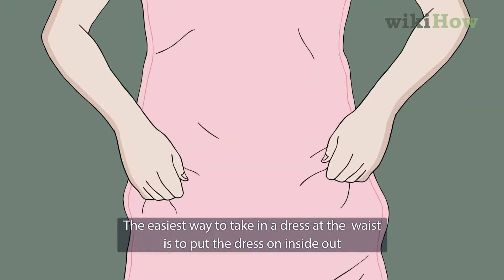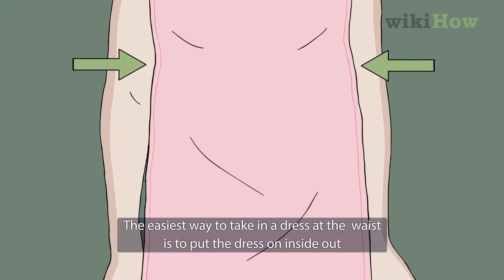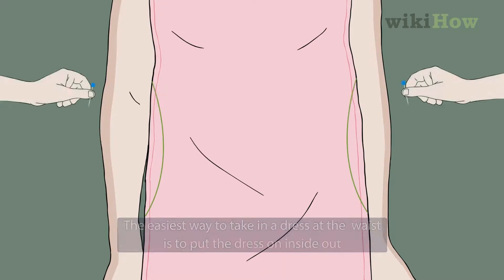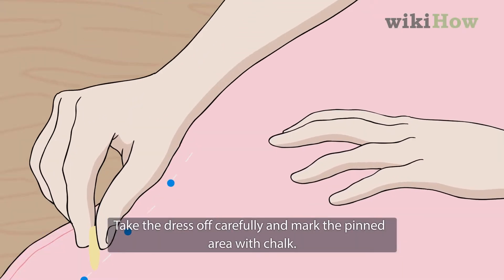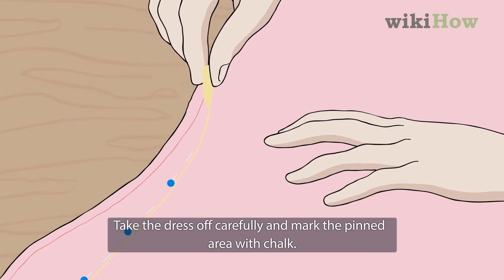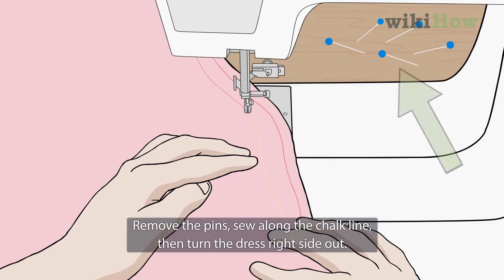The easiest way to take in a dress at the waist is to put the dress on inside out and pin the waist where you want to take it in. Take the dress off carefully and mark the pinned area with chalk. Remove the pins.